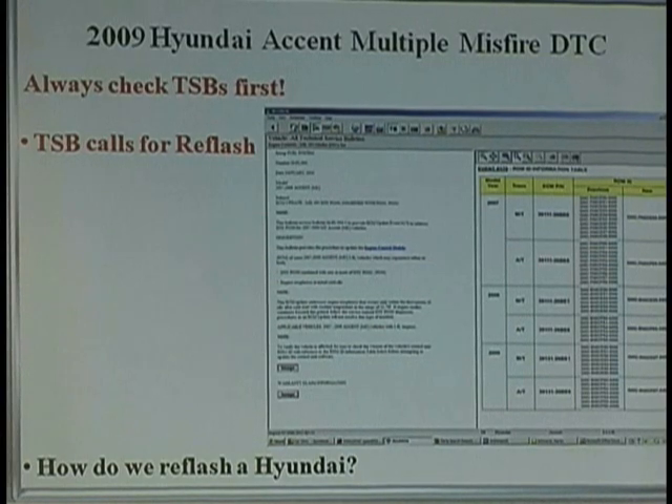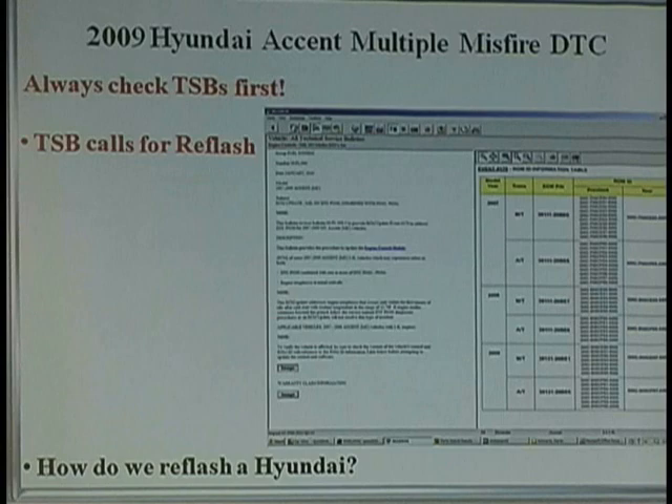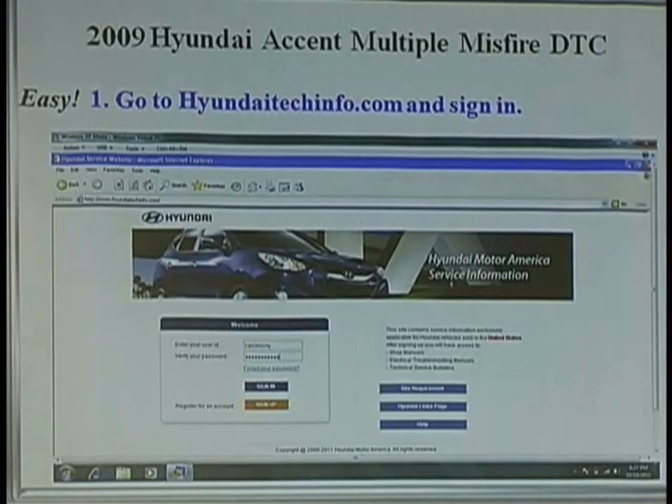What happens over time is their system degrades to the point where you start showing misfires — they didn't think of that back then. So what do they do? No different than Bill Gates: is Windows perfect? Far from it — I'm always getting new updates, they're always trying to fix something they screwed up on. Car companies are no different nowadays. So you go through here and basically this reflash is telling you how to fix it. By the way, if you own a J2534 box, Hyundai Key is free — you get this for free and get to charge your customer, and you're doing them a good service.